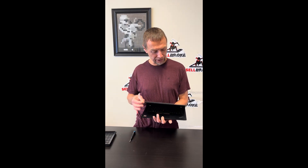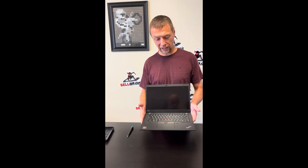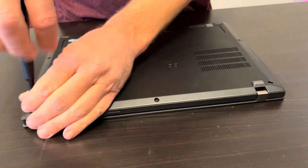Hello everybody, today we have the Lenovo ThinkPad X13 Gen 1 — it's an AMD Ryzen 7 touchscreen laptop. Let's take it apart and see what we can fix, replace, or upgrade. Let's start with the bottom.